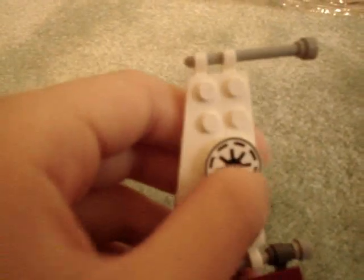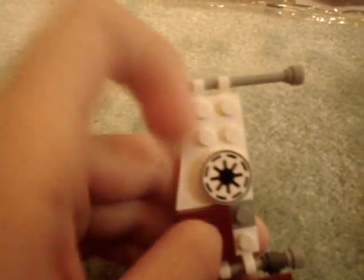Also, this is a printed piece right here — no sticker. So that's a nice piece to get. And that's it. Please rate, comment, subscribe.